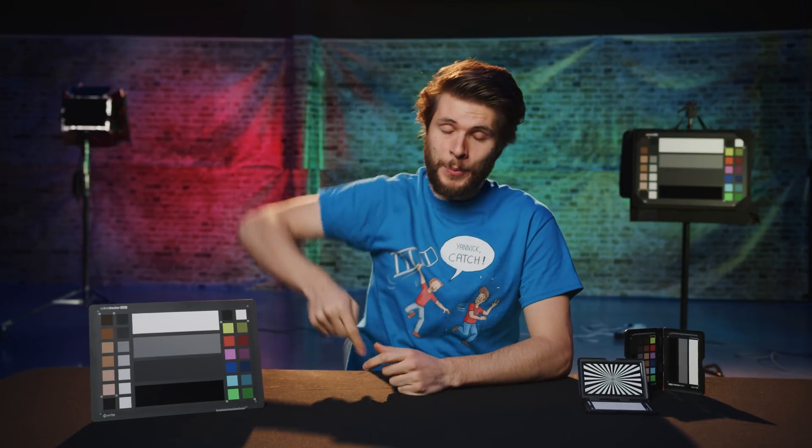I really hope that you've learned something new today. Thank you, X-Rite, for the support. If you'd like to learn more about these products, make sure to click that first link in the description below. Thank you so much for watching, and as always — stay creative!